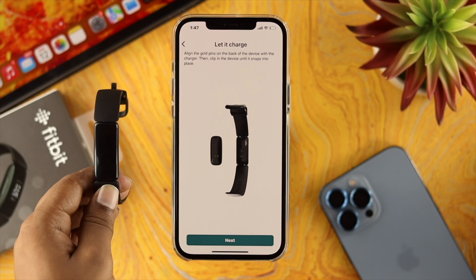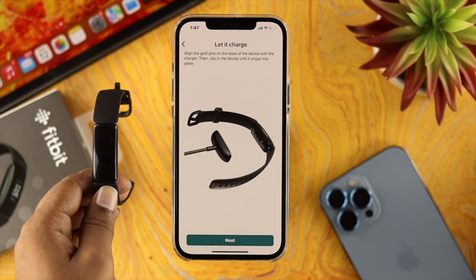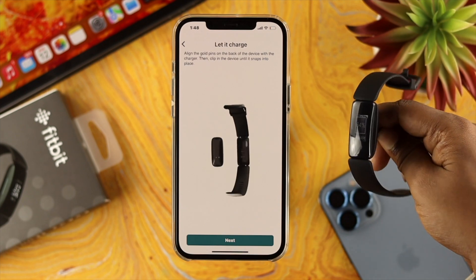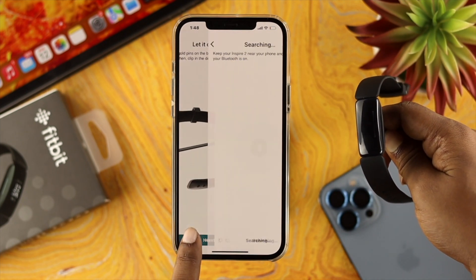Now the app is going to tell you to charge your device, so go ahead and charge it. Once your device is charging, go ahead and follow along with the process and tap on next.